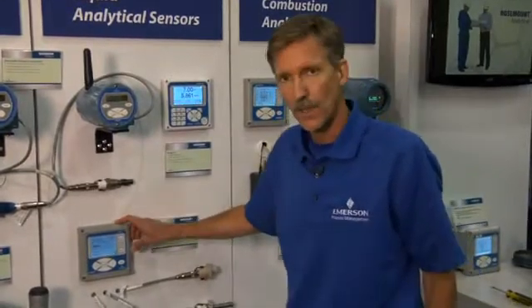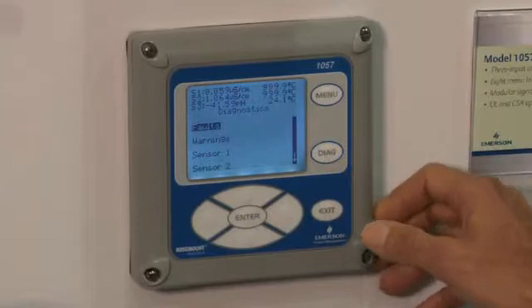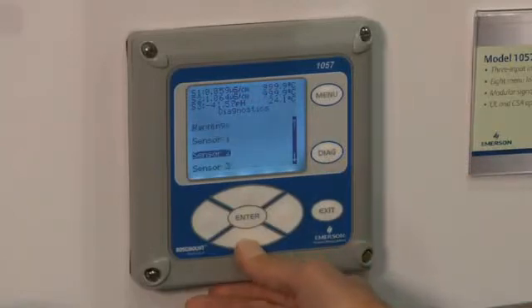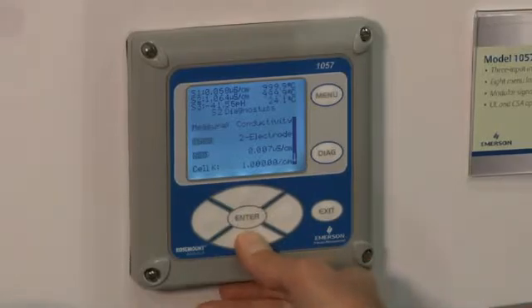The other feature I'd like to talk about with ease of navigation is the ability to diagnose a problem using the diagnostic feature of the Model 1057, by pushing the diagnostic button and then quickly determining the condition of any particular sensor input by pushing buttons on the unit and scrolling down.